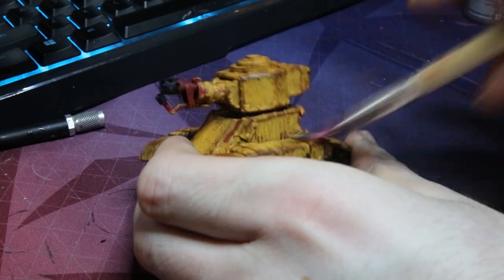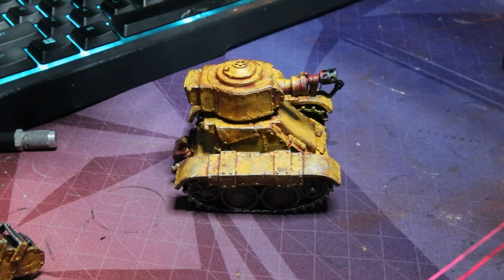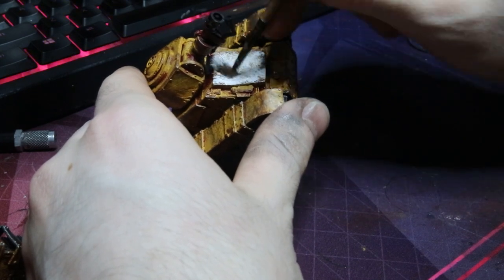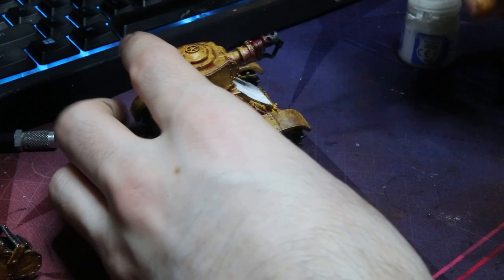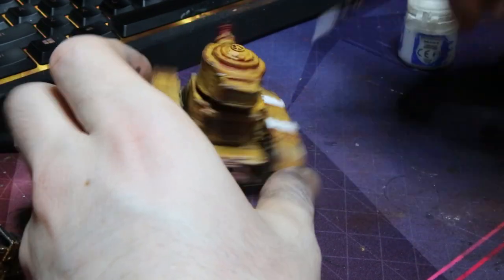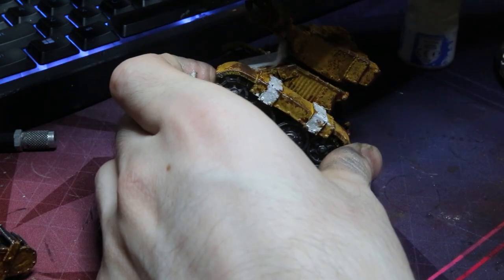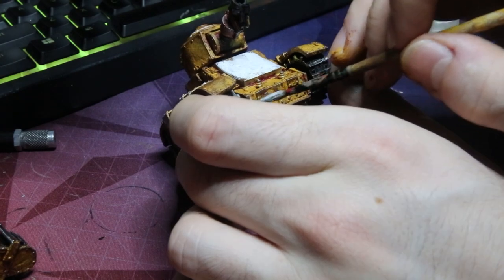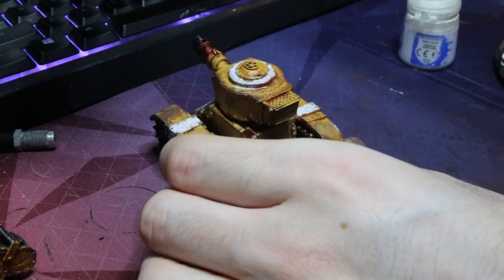I'm using White Scar for this, but I do not recommend anyone buying this paint — I'm just using it because it's really chalky and it adds to the Orky effect. I recommend using any other white paint just for the sake of usability and overall look. I just went around the model and picked out all the panels I wanted to be white. You could do this before the weathering, but I find I can just stipple it on and it still looks weathered. I'm pretty happy with how it turns out and I think I might start dividing all the squadrons with different colors.